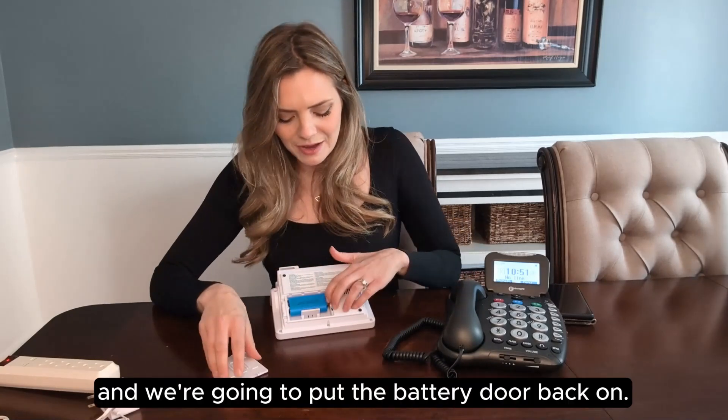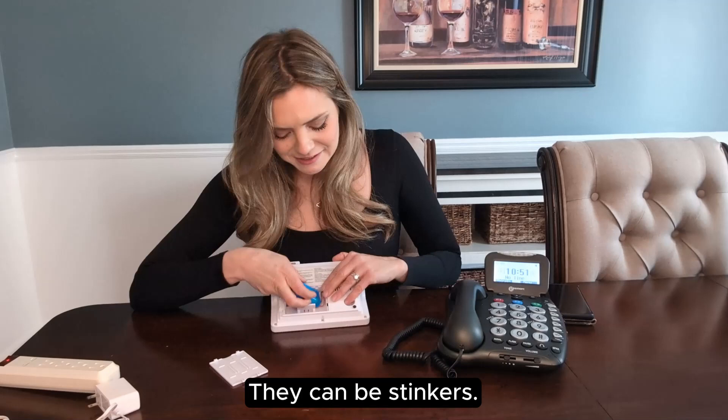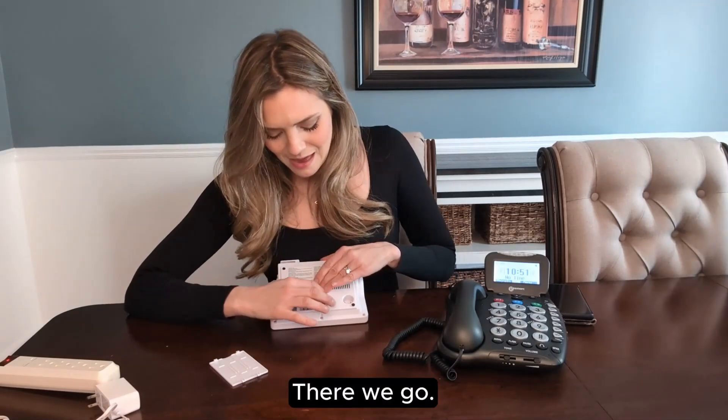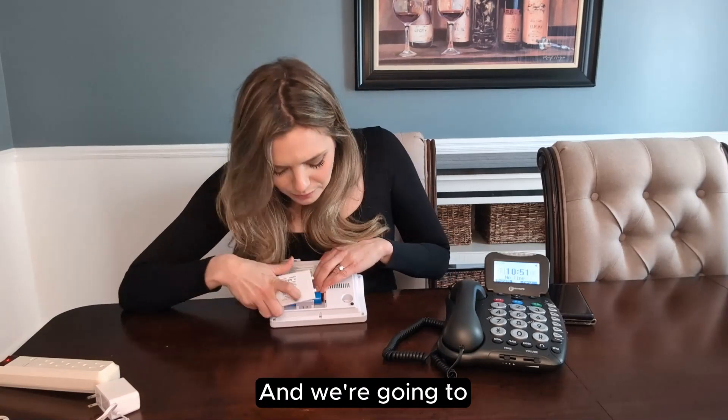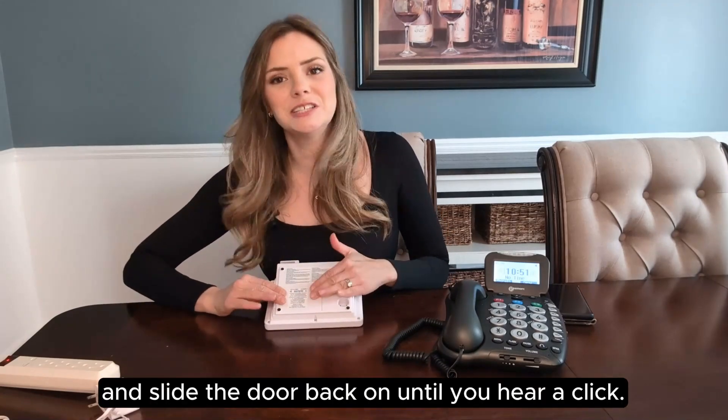Put it back in and we're going to put the battery door back on. Make sure the wires are out of the way. Put these teeth right in and slide the door back on until you hear a click.